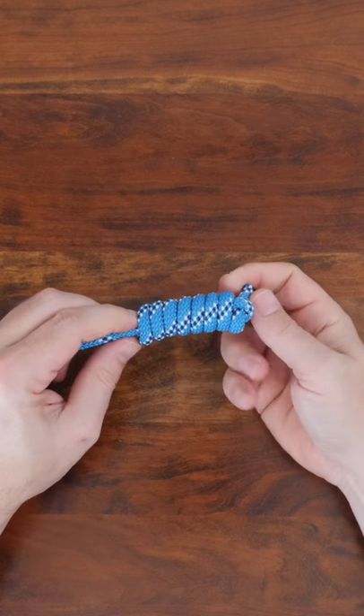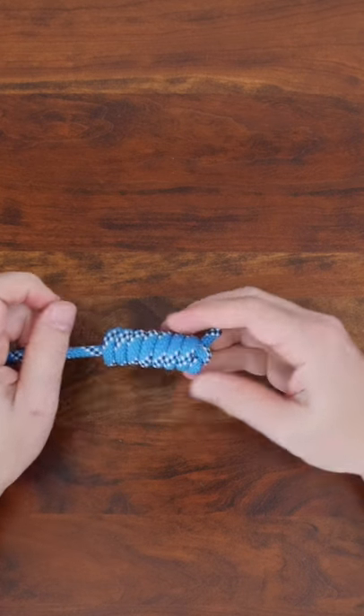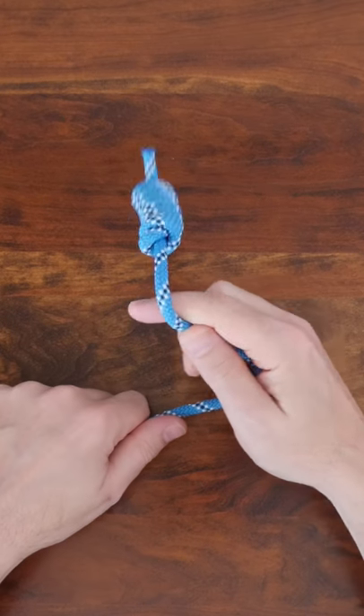There are many other great knots that are as easy to tie as this one. I recommend my video nine knots you should know. Thanks for watching and don't forget to subscribe for more weekly short knot tying videos.